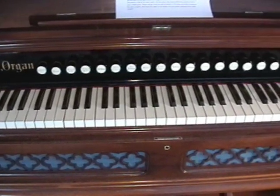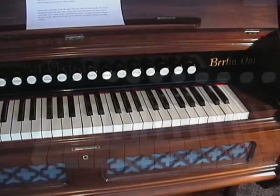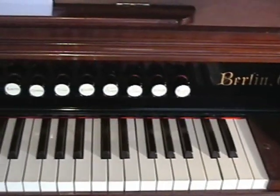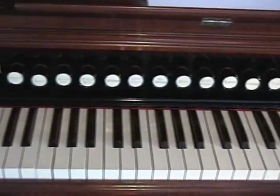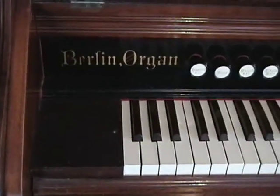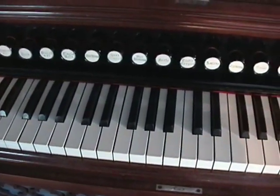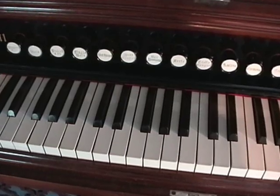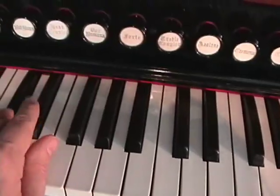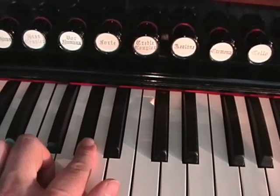On many one-manual reed organs with stops like this one, the keyboard is split into two sections: the bass side and the treble side. The position of where the keyboard divides can differ between different organ builders and the number of keys your reed organ has. First, let's find the split. On the bass side, open the diapason stop only and find the size of the rank. On this organ, the split is right here on the G sharp.